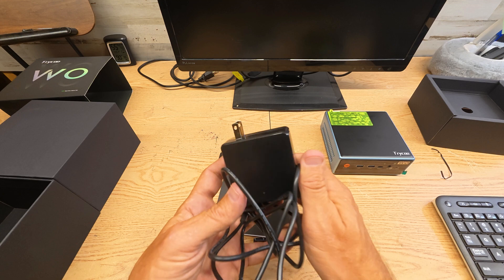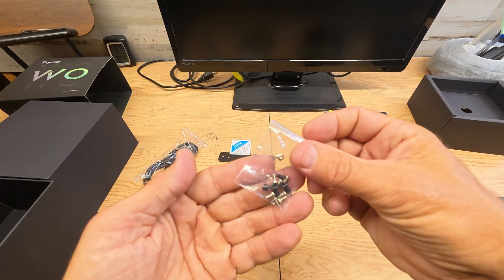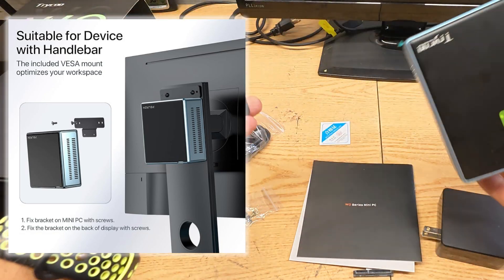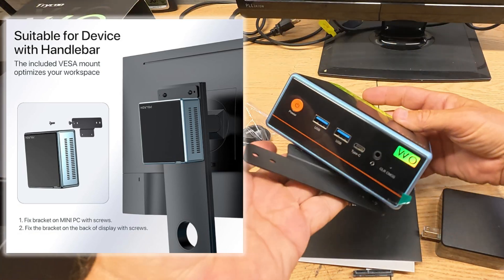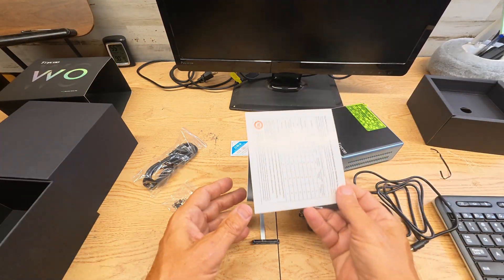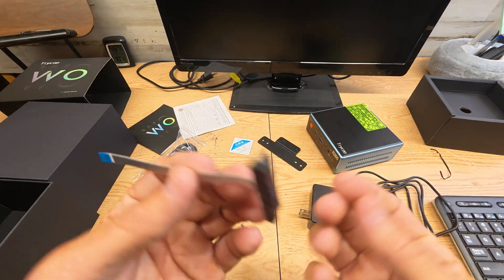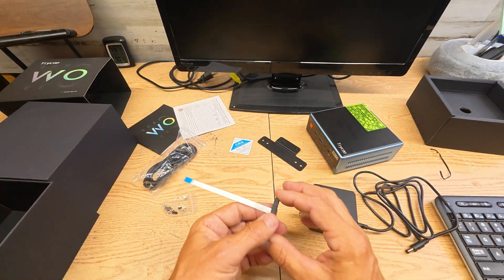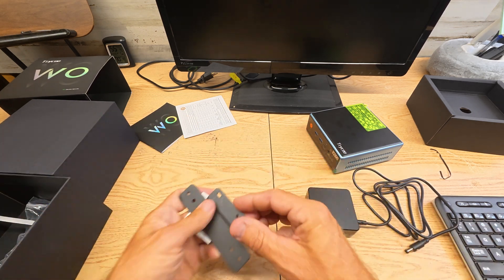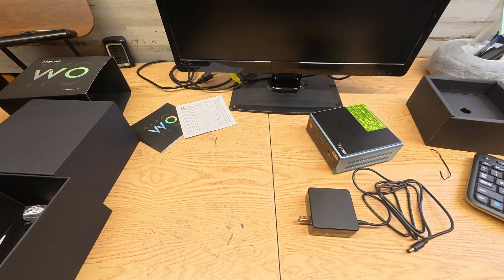Since I've already had it out: you get your AC adapter, they give you an HDMI cable, some extra screws — you can mount it on the back of a monitor, which I might end up doing in my office area. You get some literature, kind of like a little user manual, and a ribbon cable if you want to add an extra hard drive. Let's put all this back in the box.